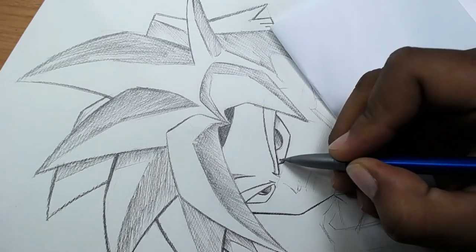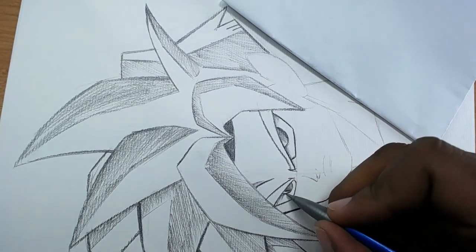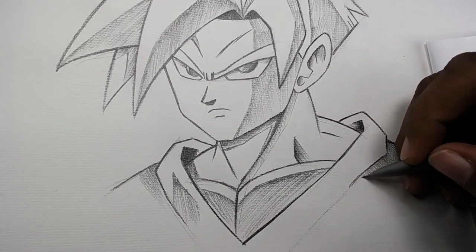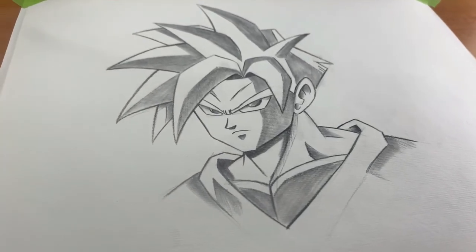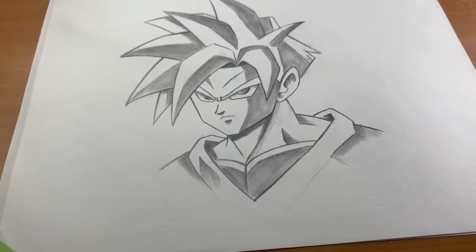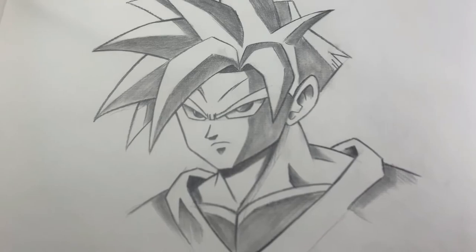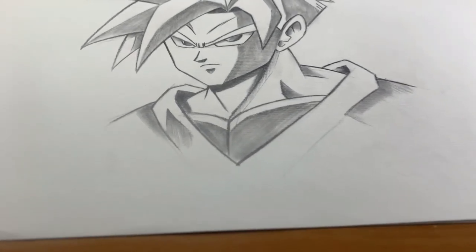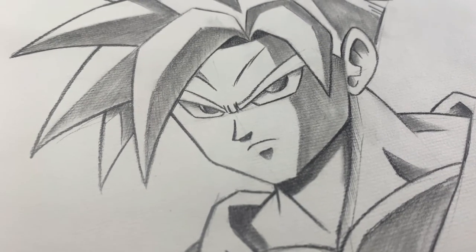This is the final result of our drawing. Don't forget to subscribe to this amazing channel and give me a nice like — that helps me a lot. See you next time, bye bye!